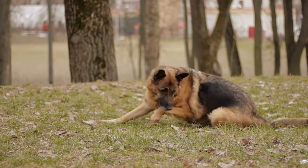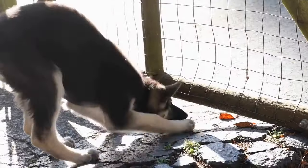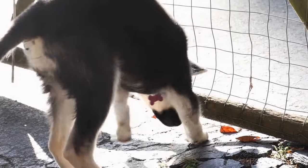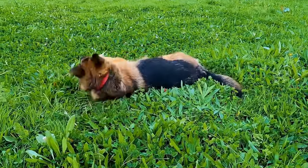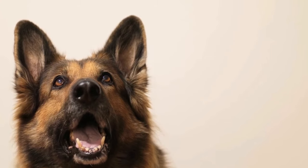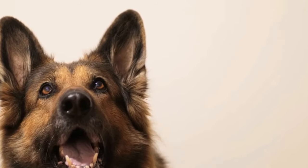Benefits of using dog ramps for German Shepherds. One: joint and muscle health. German Shepherds are prone to joint problems, such as hip dysplasia and arthritis, due to their large size and active lifestyle. Continuously jumping on and off furniture or vehicles can cause unnecessary stress on their joints and muscles. By using a dog ramp, you can reduce the strain on their joints and maintain their overall joint and muscle health.